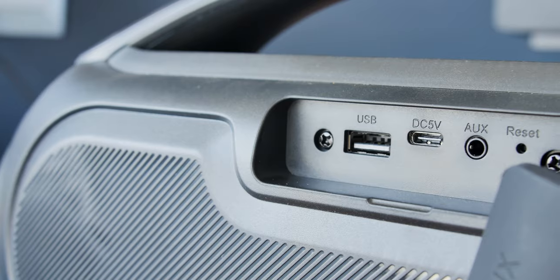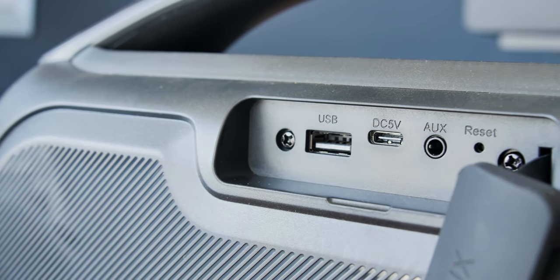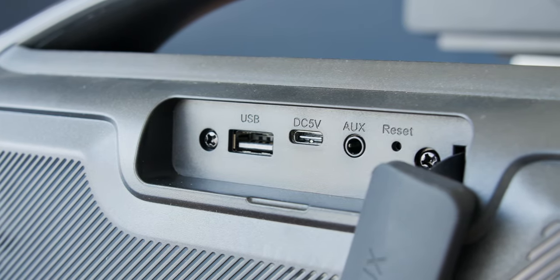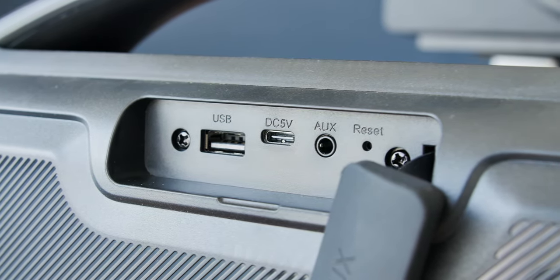On the back we have the I/O, which includes USB, AUX, and Type-C for charging. There is no SD card slot, though you can use a USB card reader.